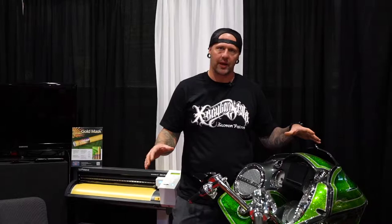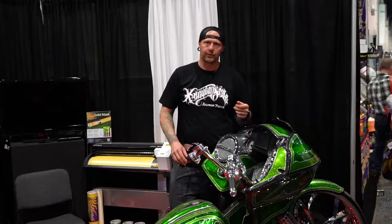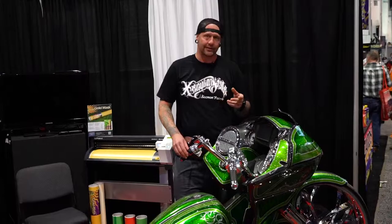When we get to the final product, I like to use a lot of Wizards products. We use the mist and cut compound when it comes to cutting and polishing, and we always supply the customer with the mist and shine to upkeep the bike at shows like this, so it has that certain look.